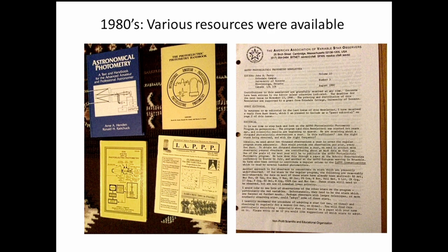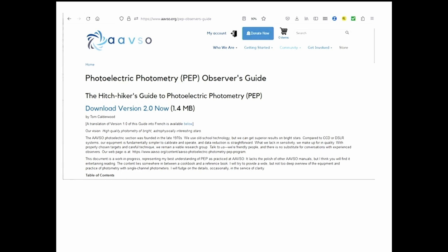By that era, photoelectric photometry was a well-advanced field with many amateur astronomers doing it. There are various books, the IAPPP journal which was a well-known quarterly publication, and a monthly or bi-monthly newsletter from the AAVSO PEP or photoelectric photometry section. There's also an online resource — the current photoelectric photometry observers guide — available probably for free without needing to be an AAVSO member, which has quite a lot of information.